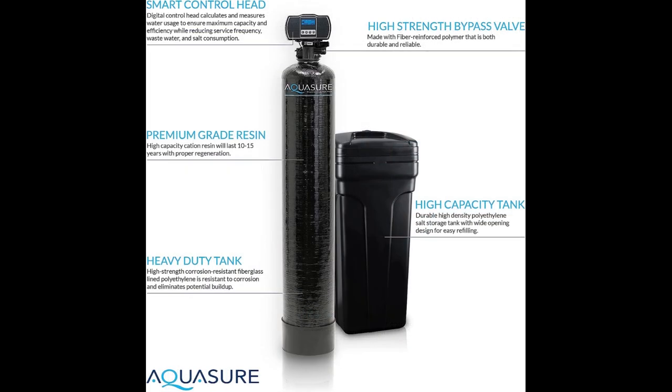To determine the suitable capacity for your family, multiply the sum of grains per gallon (GPG) and iron content (MG-I) by the total number of people in your family and the gallons per person consumption. If the result falls within a specific range, you can choose the corresponding grain capacity.